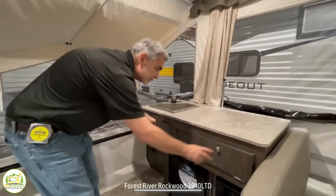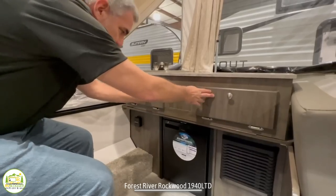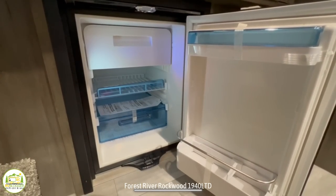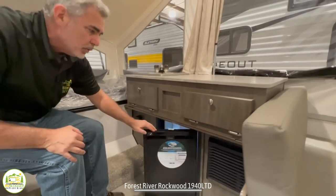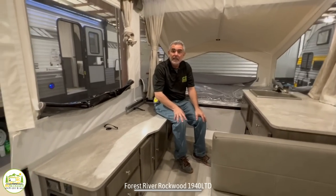Down below, you've got a couple of drawers that open up for some space. And then below that, you've got your refrigerator. There's not a lot of space in there, but the one advantage this fridge has is it does have a little spot to make ice cubes. You can keep some cold storage in here as well — it's just enough space for a weekend getaway.